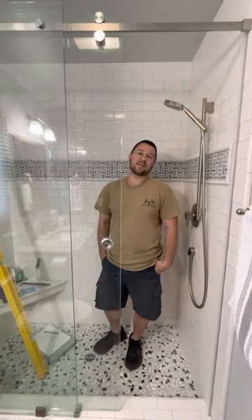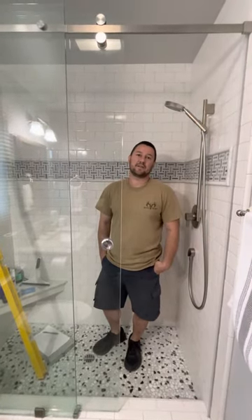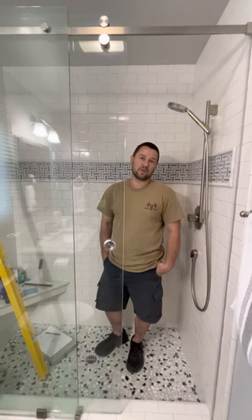Hi, this is Ken with Legendary Glass. I wanted to explain a few things about these barn door style showers.